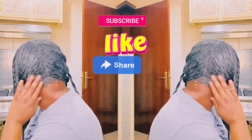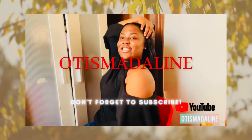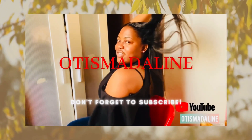Hello my Otisians, welcome and welcome once again. Hey my beautiful people, this is your girl Otis Madeline and today I am back again with another video. I am here to give you a relaxer update — it's been two months now since I relaxed my hair.